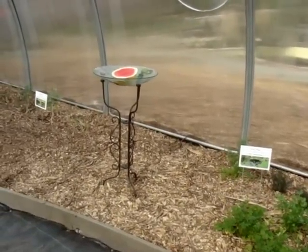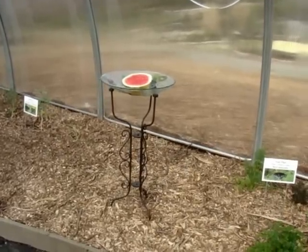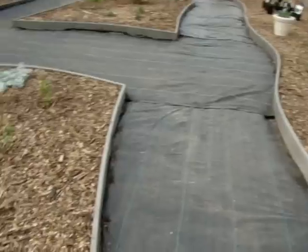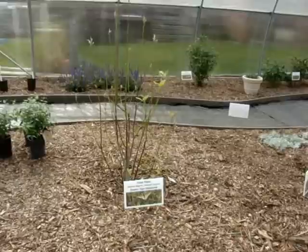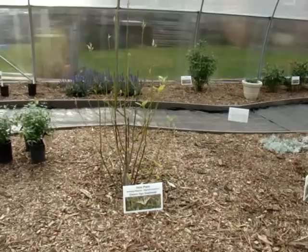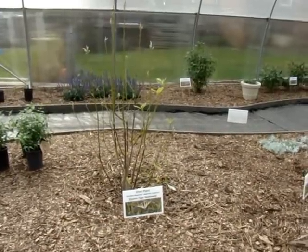We have a place for the butterflies to feed on fruit. Over here we have a sweet bay magnolia. It had the star leaf not really good, but the other night when it went down to 27, most of the leaves just died. But it will come back.